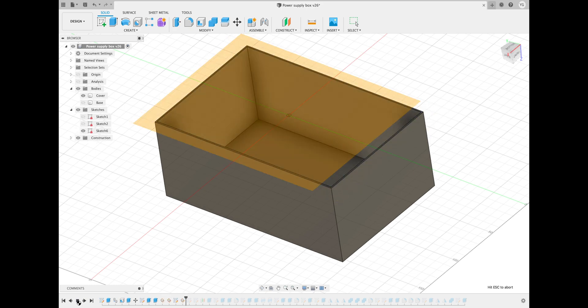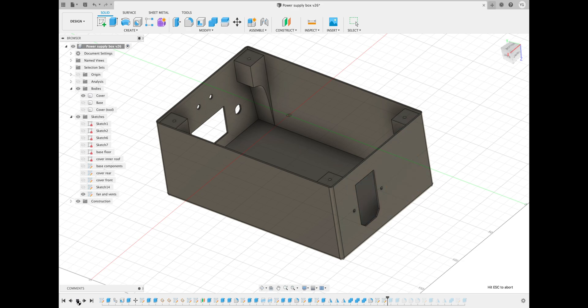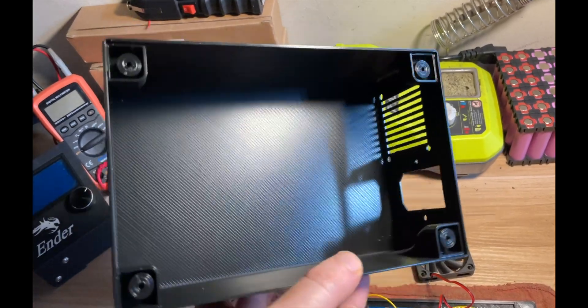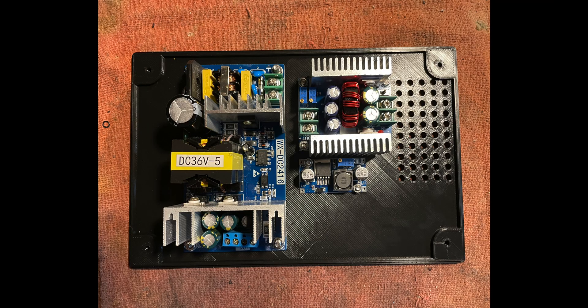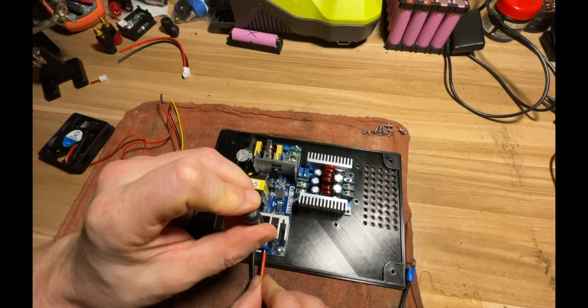I designed the top of the case to be longer rather than wider, with the display on the shorter side. This didn't work out so well, as you'll see later, and I had to redesign and reprint the case. Good thing too because this print really didn't come out that great. Here's the bottom of the enclosure with the power supply and buck converters in place, and now it's time to connect the components.